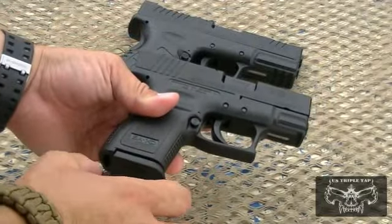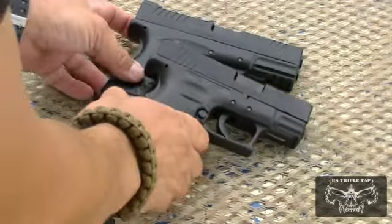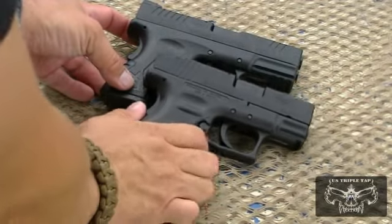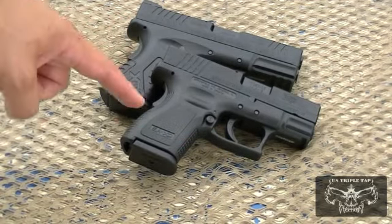There are adapters to make the grip extend out so it will feel like a full-size grip. This is a side-by-side comparison of the Springfield Armory XD compact gun series — the XDM and the XD.